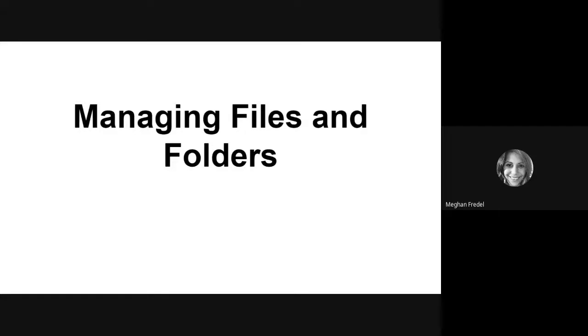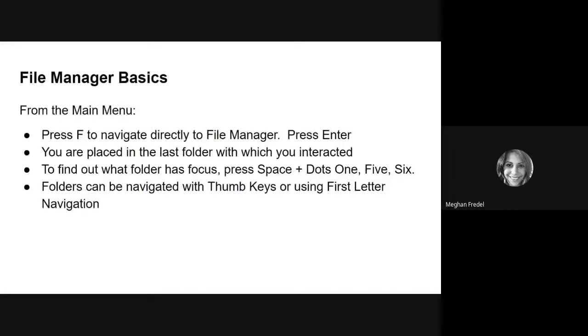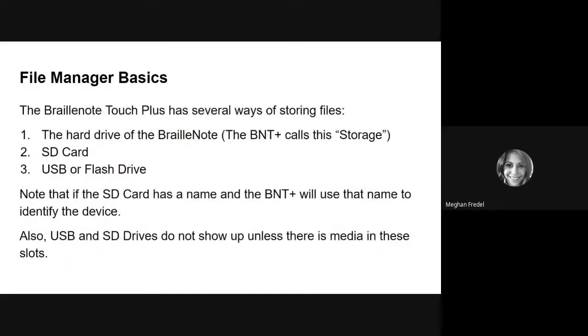For storing files on the BrillNote Touch Plus, you have a few different options, and we are going to talk about that in our first section. We'll go through some basics, like how to navigate to your file manager, and then the different ways that you can store files on the BrillNote Touch Plus. I want to add that if you have your cheat sheets embossed, please have those out as they will help you go through this video.